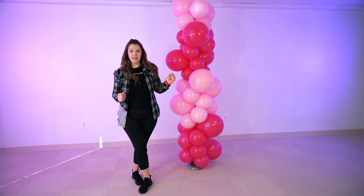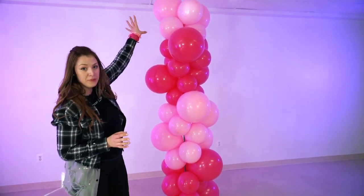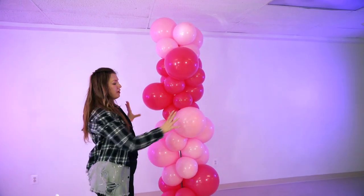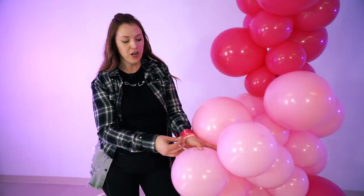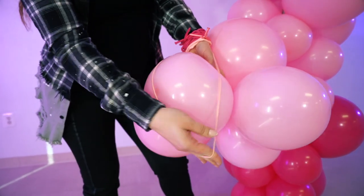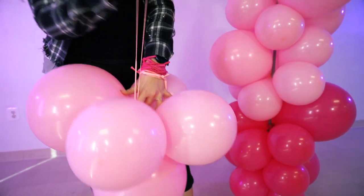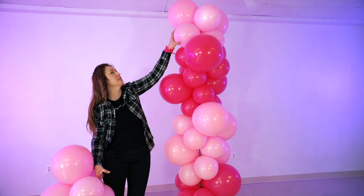Now our base garland is in place. We are going to extend it a little bit on top and add our leftover clusters to fluff it up on each side. We take a cluster and use the loop of the 260, wrapping the cluster around it, and with the help of that loop we add it all the way to the top to expand our garland.